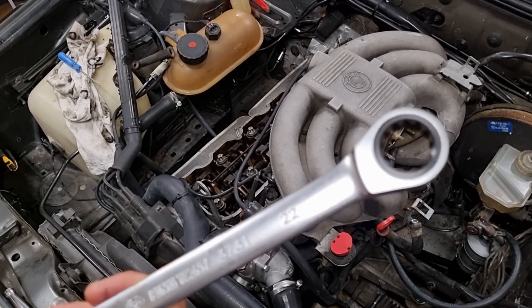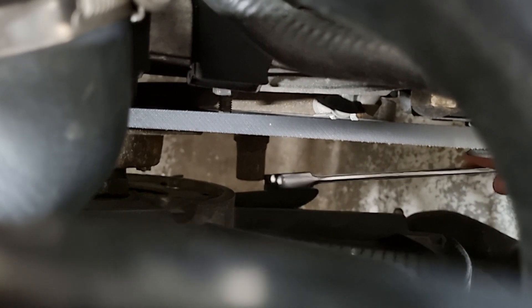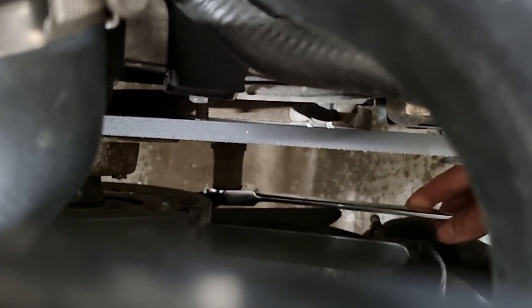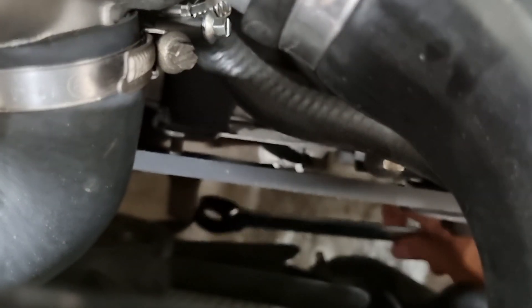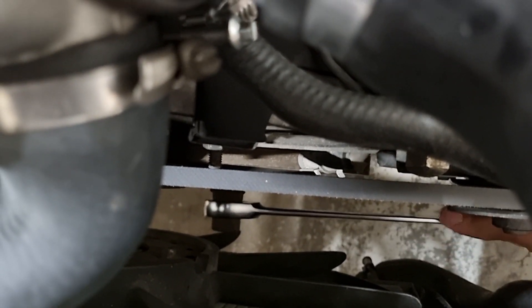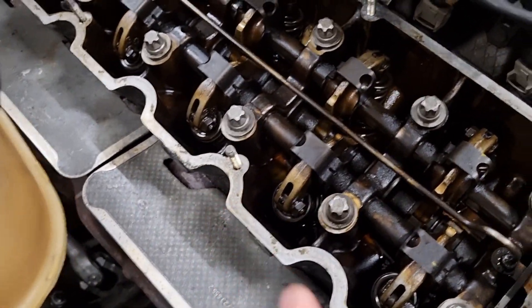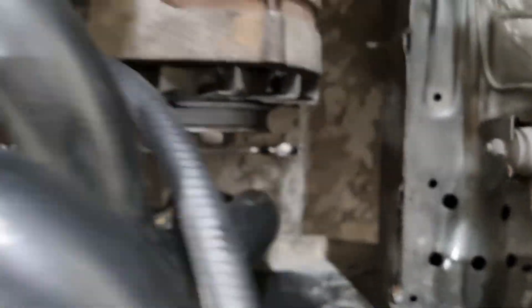If you can't fit a ratcheting wrench in there you could just put a box end on there and move it. Get it past the fan there — just move that fan out of the way. Once you've got your six spark plugs out and you're in neutral, this is going to be super easy to turn over.